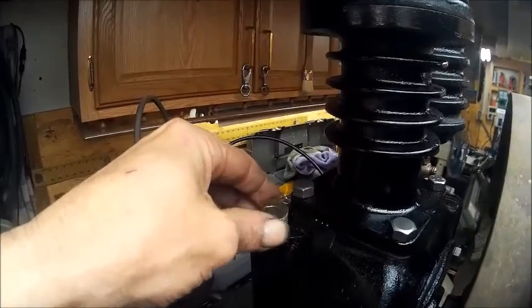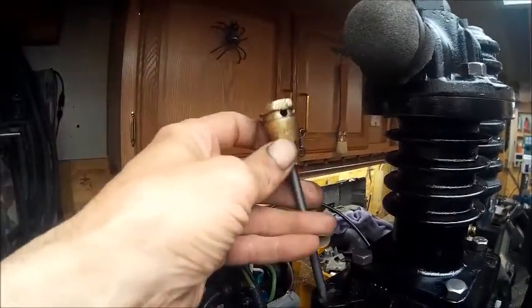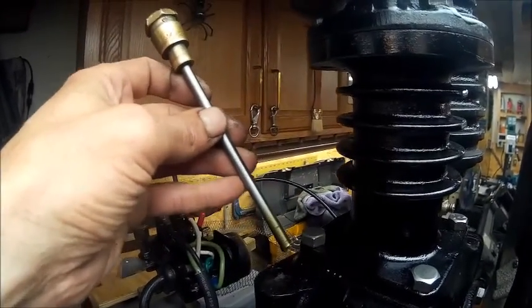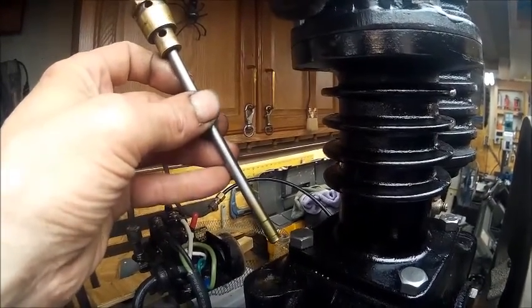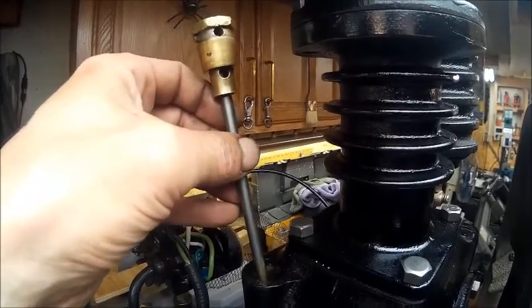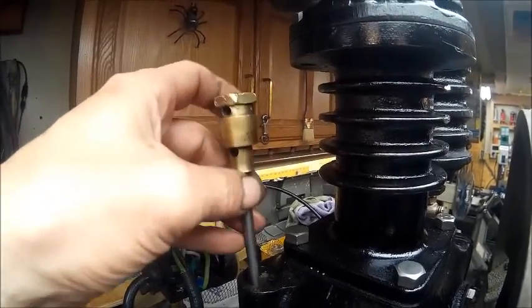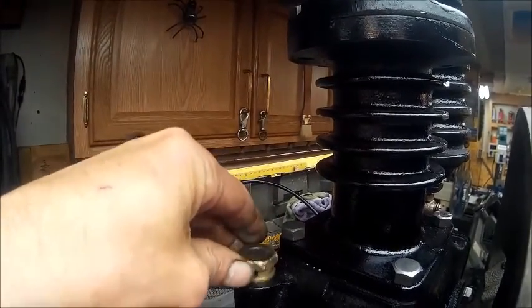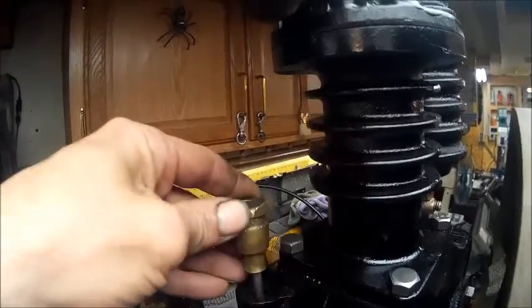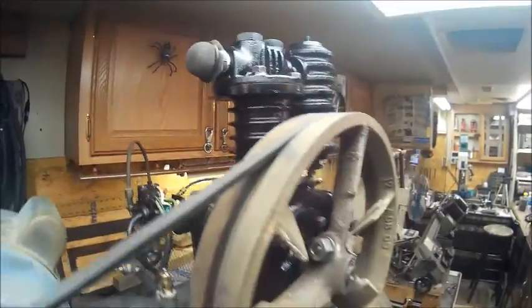Check this dipstick out — you can't get any finer than that. Brass, steel pin, very clean oil. I thought that was pretty cool to have a dipstick that was original to this, in brass. It just slides down in there and has a taper on the bottom of it.